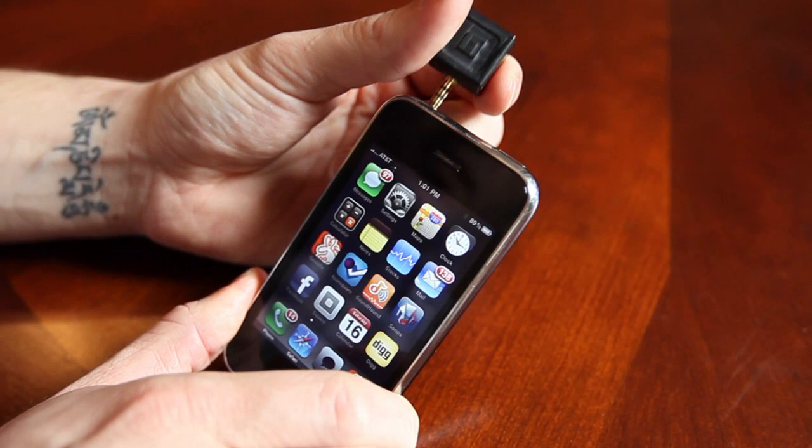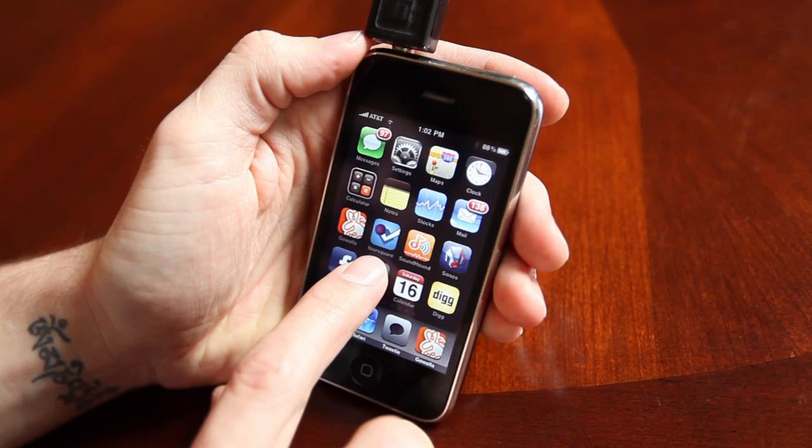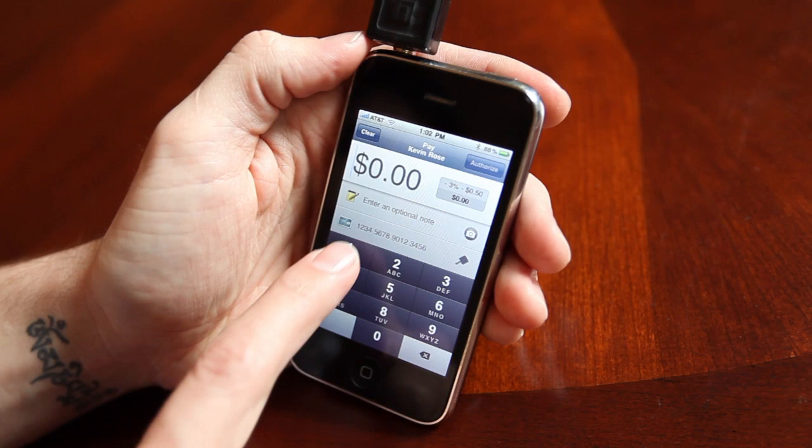So it plugs directly into the iPhone — right into the headphone jack at the top here. You launch the application. We'll go ahead and launch Square, and the first thing it prompts you for is how much are you charging a person.